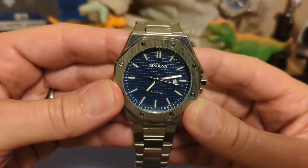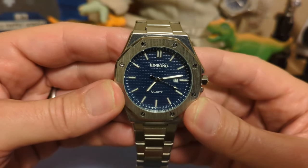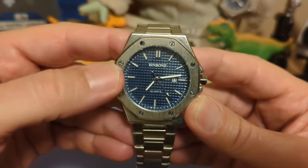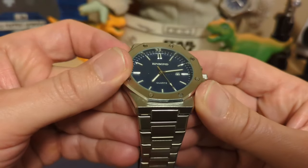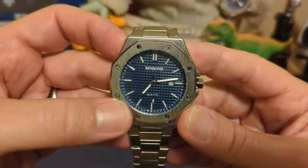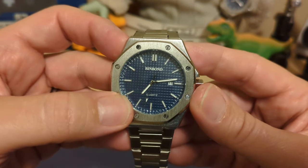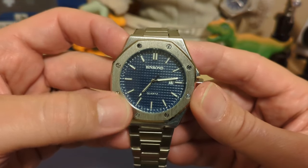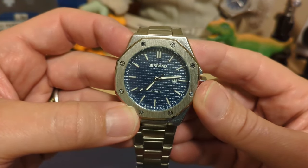We have the Bin Bomb name up top, and quartz on the bottom — this is indeed a quartz watch. Then we have the applied loom indices; you'll see the loom later, it's not very good. And we have the loom stick hands, or loom fence-post hands, and then an arrow-tip second hand that seems to miss the marks.